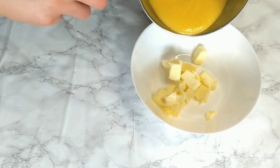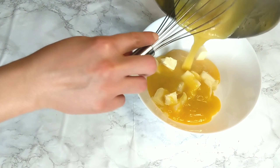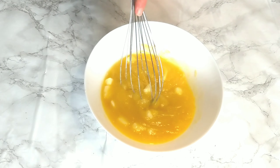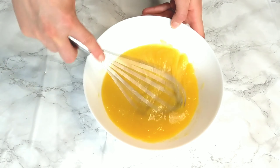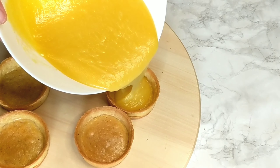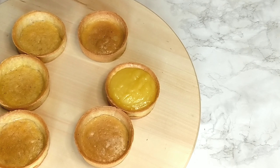Then remove it from the heat and immediately add in the butter, which should preferably be cold and cut into small cubes. You can use either a whisk or a hand blender to blend everything together. The lemon curd is ready — make sure to pour it on the tartlets before it sets.